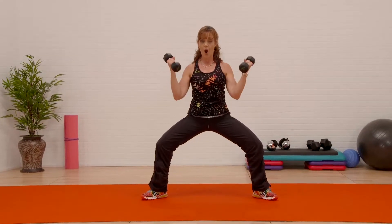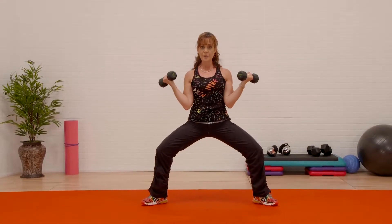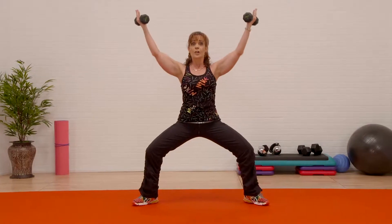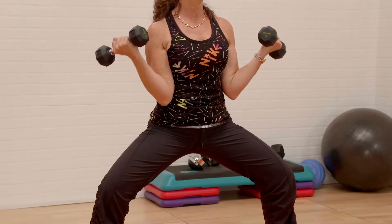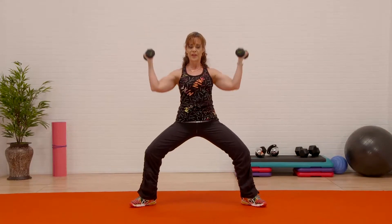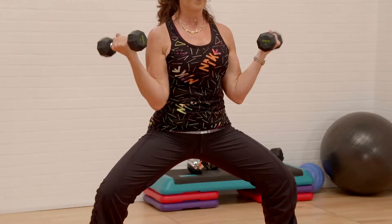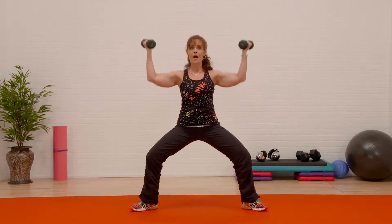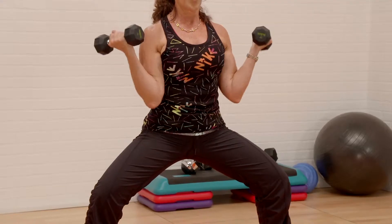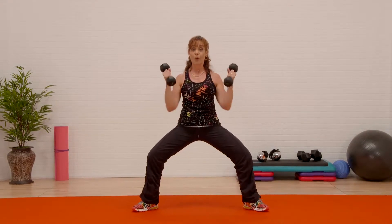We're gonna go armpit V — rotate under, armpit, long V. The reason I like to do a V is because it keeps the impingement out of the shoulder. Push, push — keep going. We got two more, then we're gonna party on the dance floor.